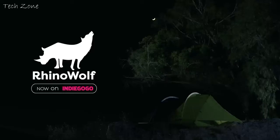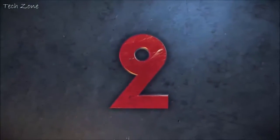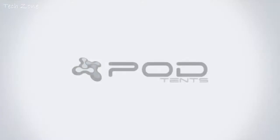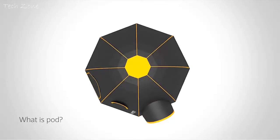Hello, and thank you for taking the time to watch this video and reviewing our Kickstarter project. I'm Jason Thorpe, and I'm the inventor of PodTense. Let me tell you a little bit about PodTense — the revolutionary new way to camp.